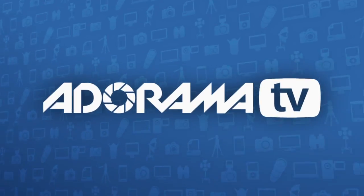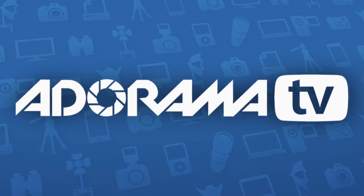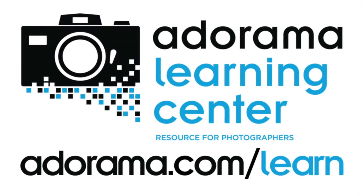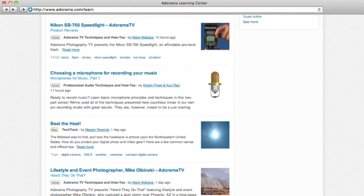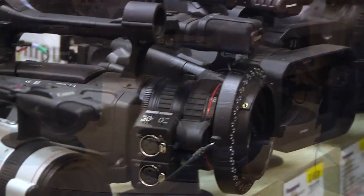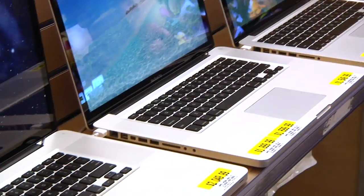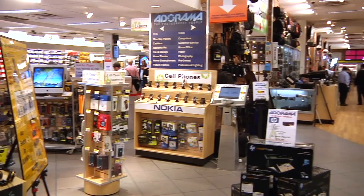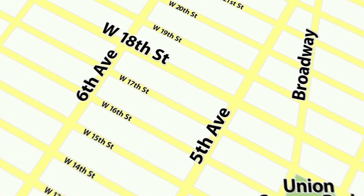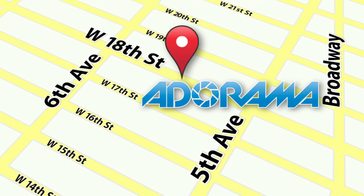Thanks for joining me and I'll see you next week. This episode is brought to you by AdoramaTV. Visit the Adorama Learning Center for photography tips and techniques, links to the gear used in this episode, and related videos. For all the latest photography, video, and computer gear, visit Adorama.com. And the next time you're in New York City, visit our store on 18th Street between 5th and 6th Avenue.